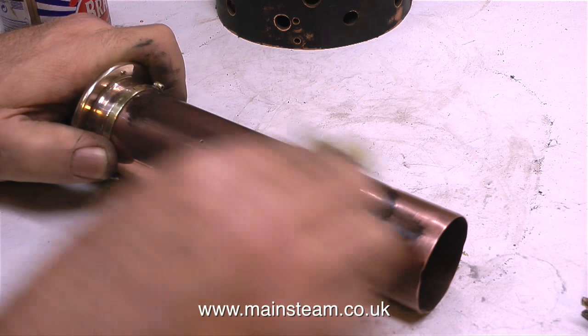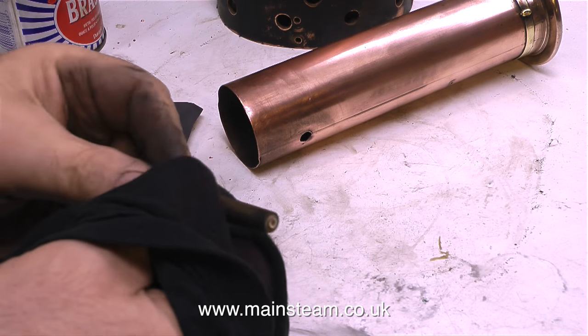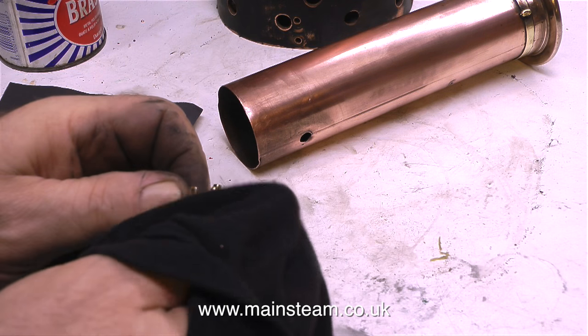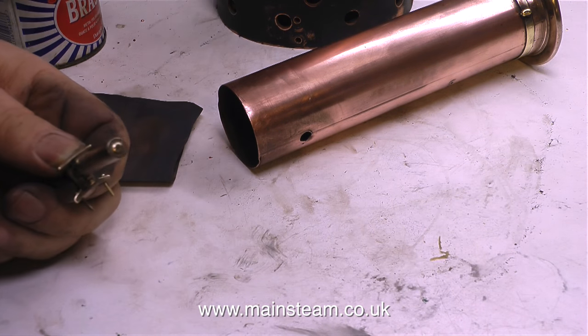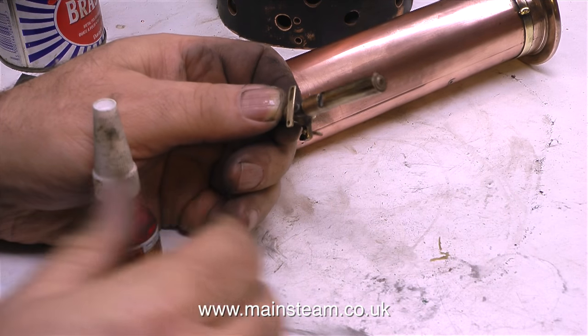If I left it just as it was and steamed it, maybe the boiler would blow up, and that would be really good fun. So I have to make sure that all the components, particularly the components that are relative to health and safety, are in very good order. And in the case of this steam launch, I cannot just leave things dirty.